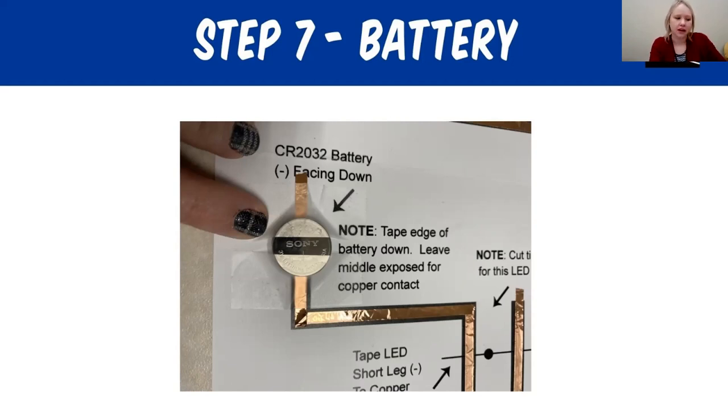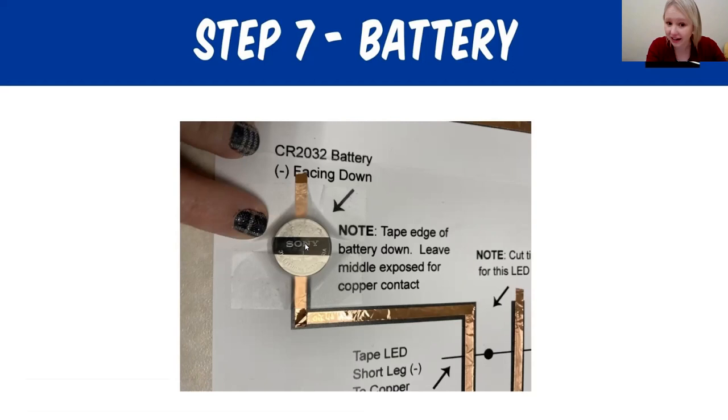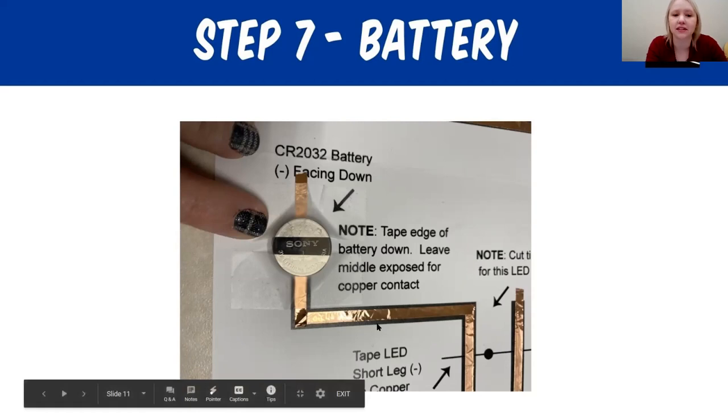After you've tested, take your battery and on your card, place your battery directly on the round circle. It gives you instructions to tape the edge of the battery down but leave the middle exposed for copper contact — that's really important. The copper tape on the other parallel line needs to make contact right on the battery to conduct the electricity and power the LED light up.